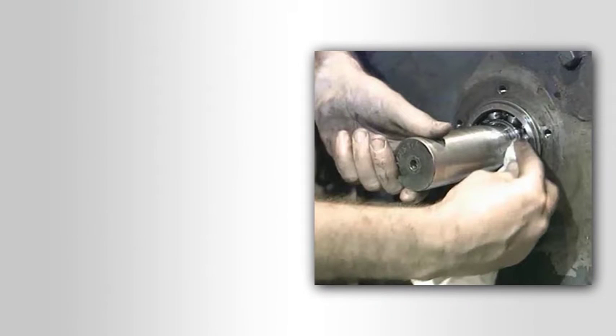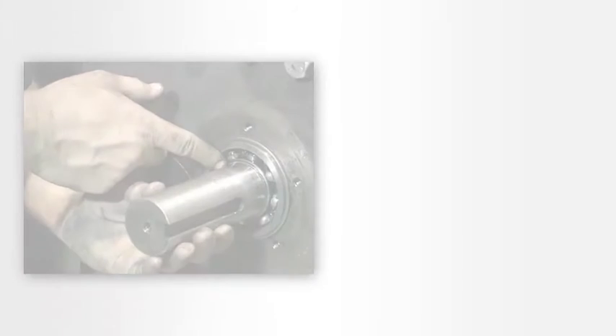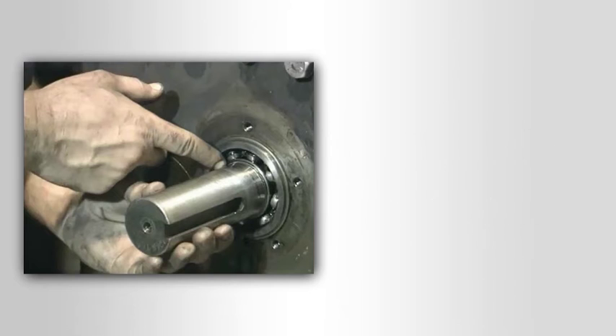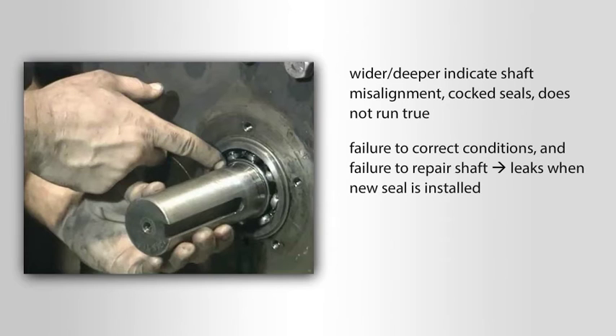Before installing the seal cage and seal, be sure to clean off the shaft and clean off the face of the reducer. When cleaning the shaft, do not scrape or use abrasive materials on the part of the shaft that has been polished by the seal. This polished section will be bounded on either side by seal pads or wear tracks. They should be very narrow — generally no more than two hundredths of an inch — and barely felt when passing a fingernail over them. Paths that are significantly wider or deeper indicate shaft misalignment, cocked seals, or a shaft that does not run true. Failure to correct any of these conditions and failure to repair the shaft will probably result in leaks when the new seal is installed.